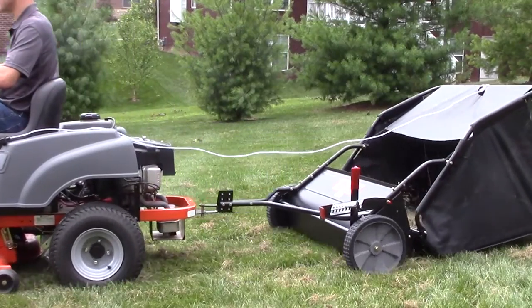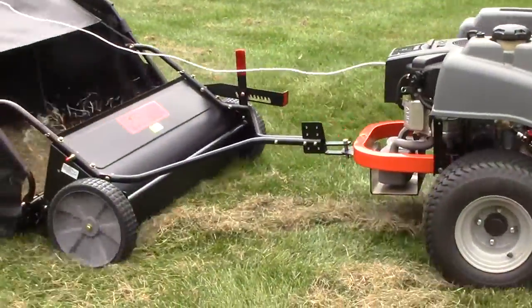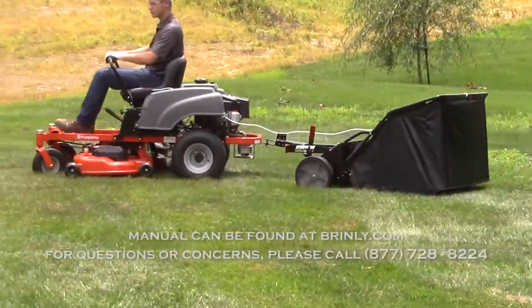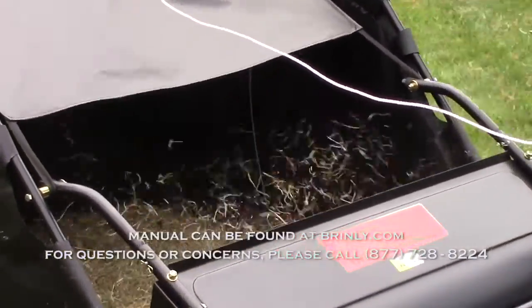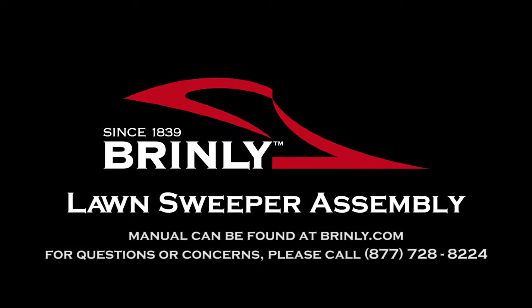Now you're ready to sweep with the Brinley Lawn Sweeper. The instruction manual can be found at Brinley.com. For questions or concerns, please call 877-728-8224. Brinley, since 1839.